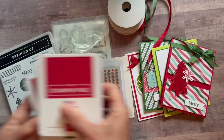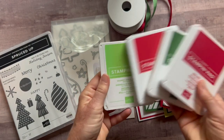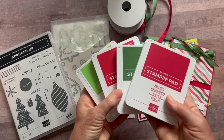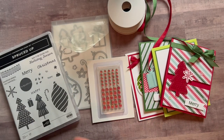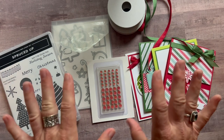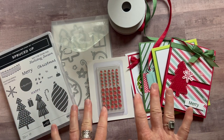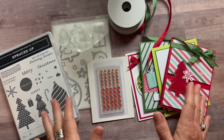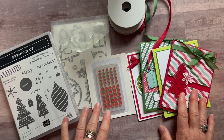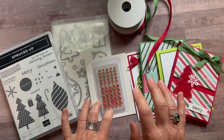I'll give you the ink pad colors: I used real red, garden green, sweet sorbet, and granny apple green — a fun bright red and greens. RSVPs are due by Friday, September 23rd, and the kits will ship out no later than October 5th. I think I told you everything — if you have any questions please let me know. These cards are so fun and cute; they're going to get you excited for Christmas.